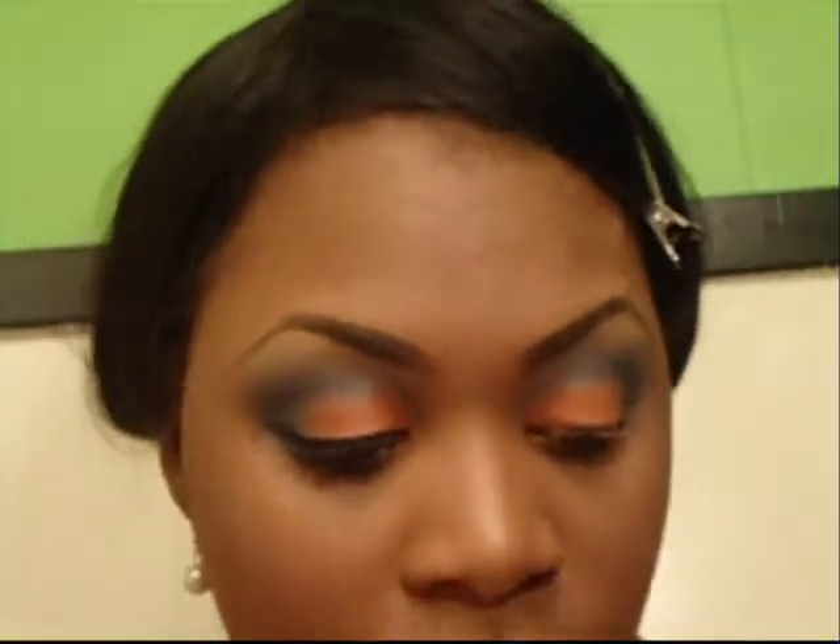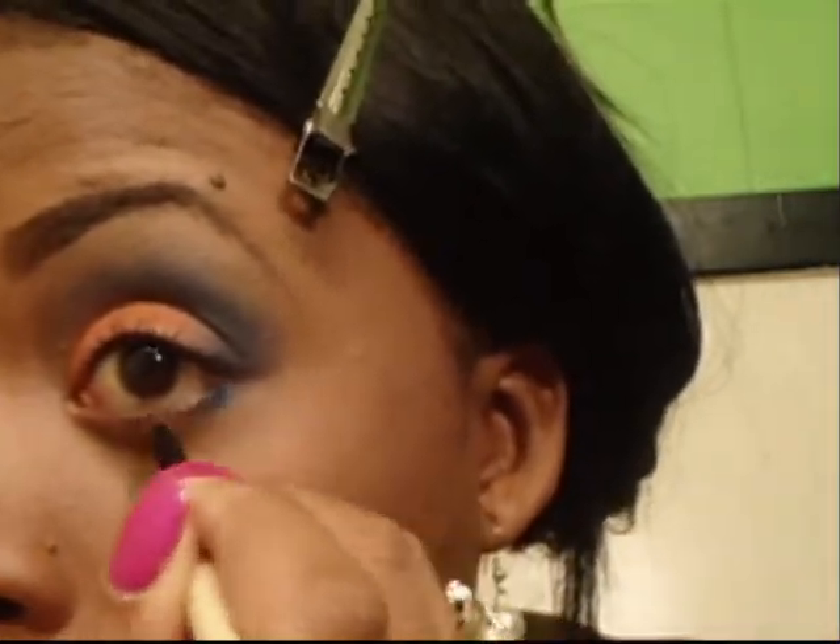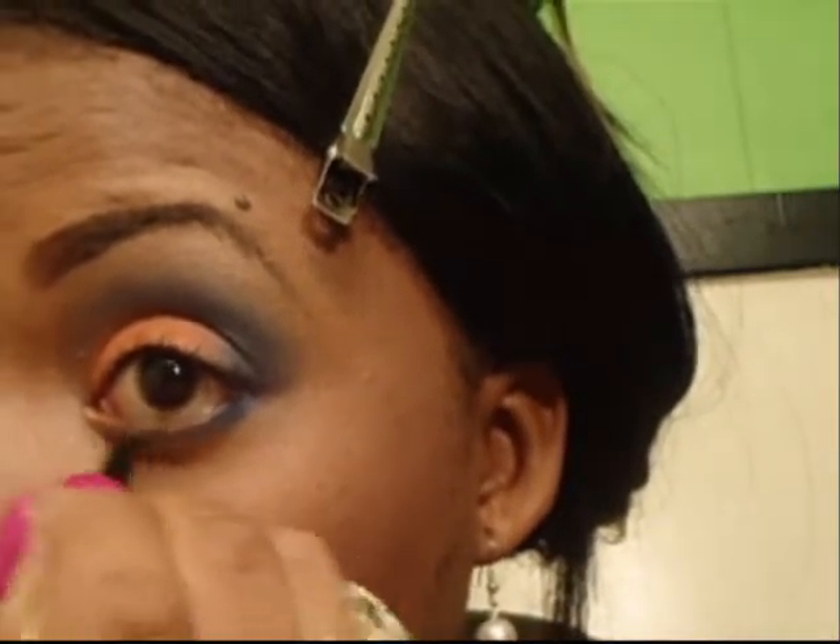Normally I put primer and stuff on my bottom lash line. So what I would do now is take a little bit of Rule — prime your bottom lash line with a little bit of NYX — and take the orange right there. Then I take the blue out of the HIP and go all the way from the back, meeting the orange.